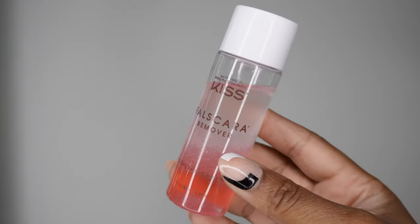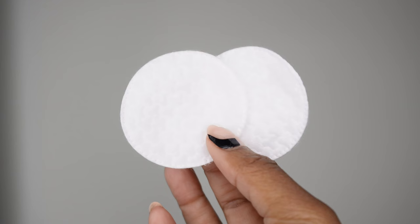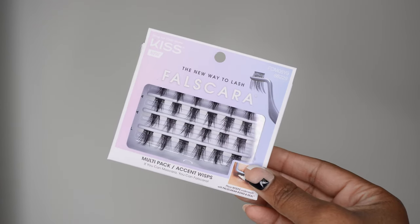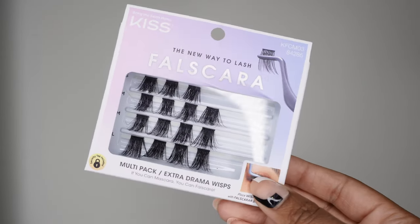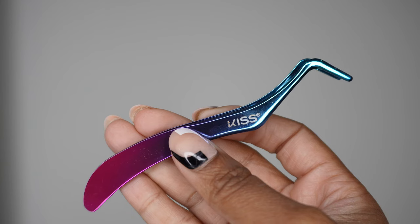To achieve this look you'll need a couple of items. First, you'll need Falscara remover and cotton rounds. Use this whenever you need to completely remove your Falscara and any glue or residue left behind — just pour a little on the cotton rounds and wipe until the area is clean. You'll also need a pack of Falscara, which comes in a variety of styles, lengths, and volumes, so make sure you have the right pack for the result you want.